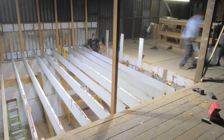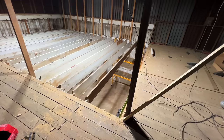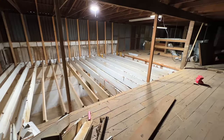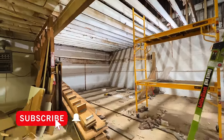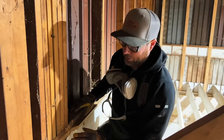We wrapped up day one by getting the last of the joists removed, and I could step back to admire our work. I honestly can't believe we got all of this done in one day, and I was super excited to see what we could knock out on day two.